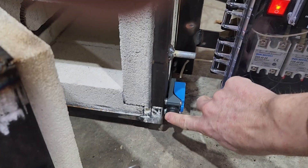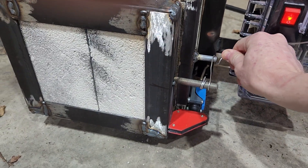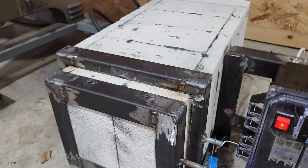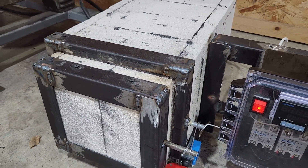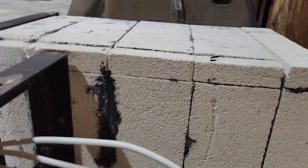It's just kind of jerry-rigged right now, but this here is a switch that will turn the coils on and off so that when the door opens the coils go off — that's a safety feature. I'll make a bracket down there. The box is made out of kiln soft fire brick.